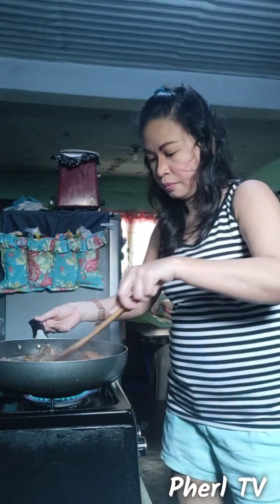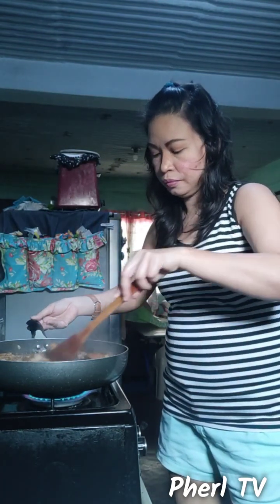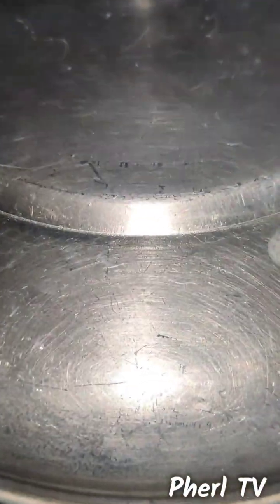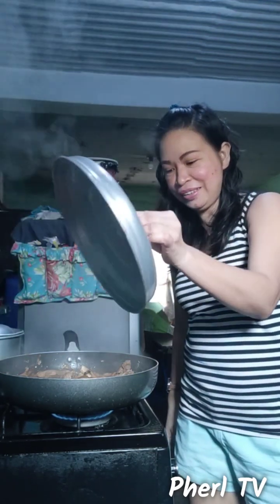By the way, you can still add pork cubes if you want — I'll be adding just half so it's not too salty. This is not a paid promotion, okay. Now I'll cover it again and reduce the fire. Let's check on our Pork Humba and see if it's cooked.